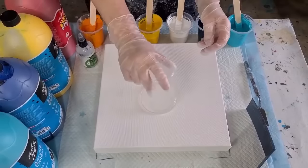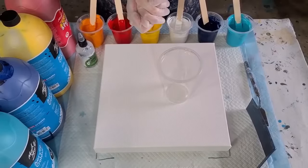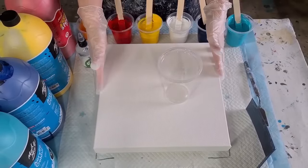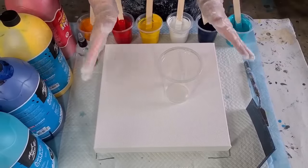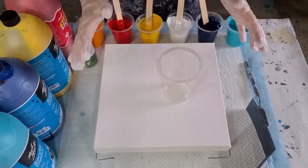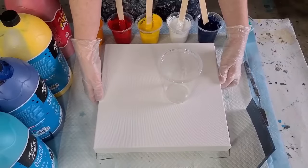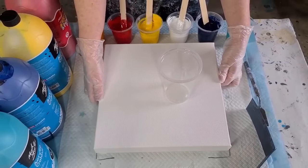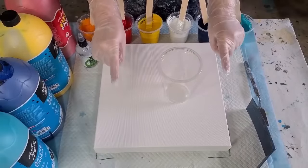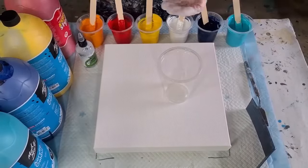My pouring medium today is my usual one for flip cup pours — it's glue and water, that's it. I'm using Elmer's Glue-All but you can use any white or even clear craft PVA glue. Equal parts glue, equal parts water, and then equal parts pouring medium to equal parts paint, so it's an easy one-to-one ratio.